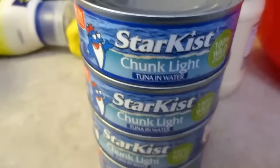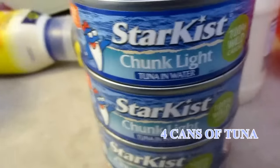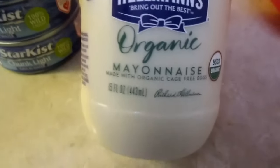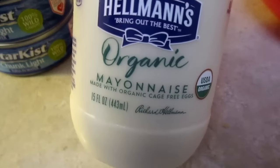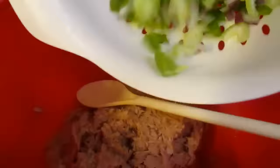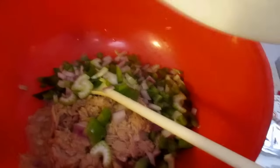I'm going to use four cans of chunk tuna in water. The mayonnaise I'm going to use is Hellman's organic, and I'm going to use French's mustard. I'll dump in our trio, then rinse the strainer and go ahead and drain the noodles.